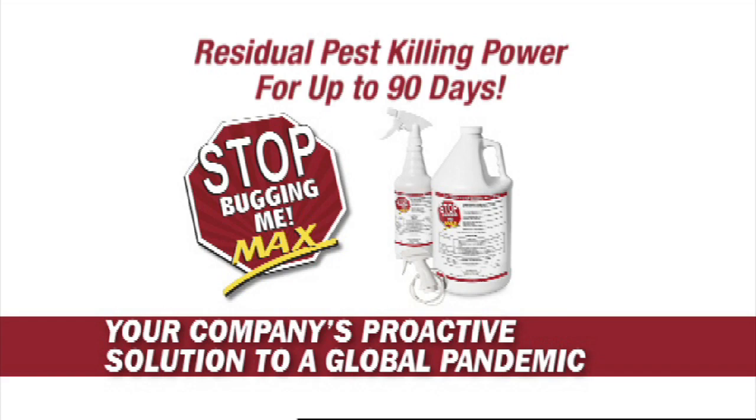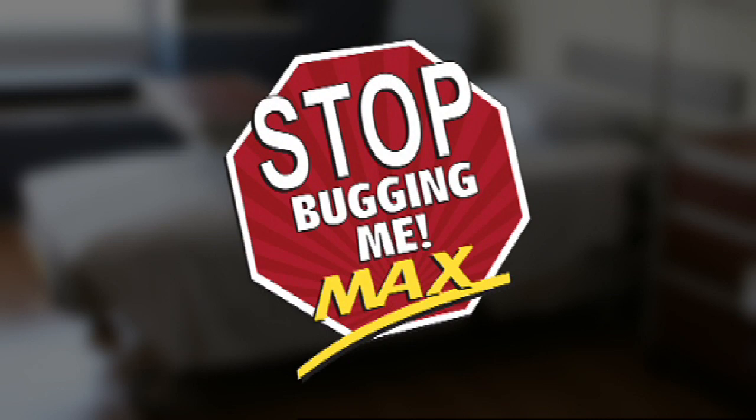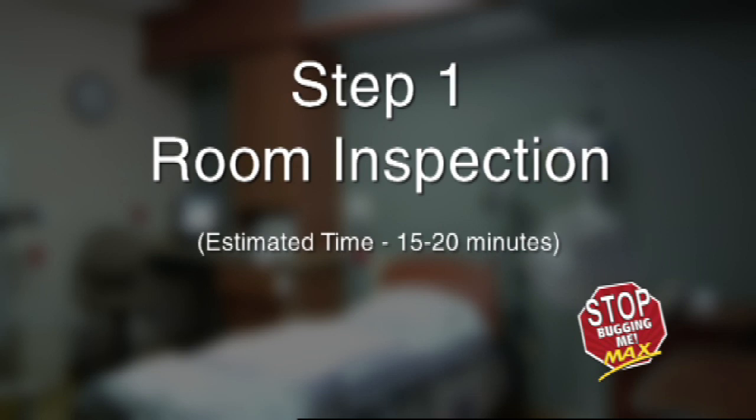The following video will provide detailed step-by-step instructions on how best to treat and manage your hospital space with the world's most effective bed bug killer and preventer, Stop Bugging Me Max. Please follow the steps closely and remember that anyone can be trained to treat and search for bed bugs. The important thing is to be thorough in your search and consistent with your reapplication.